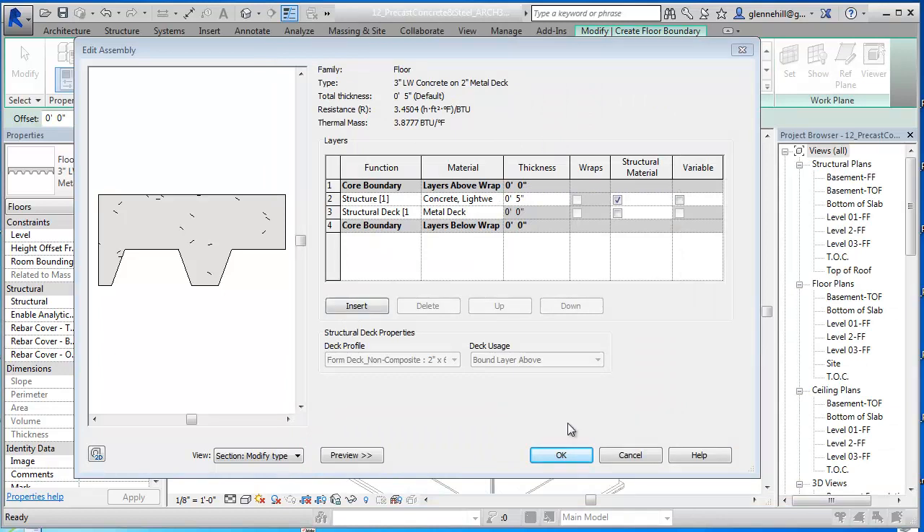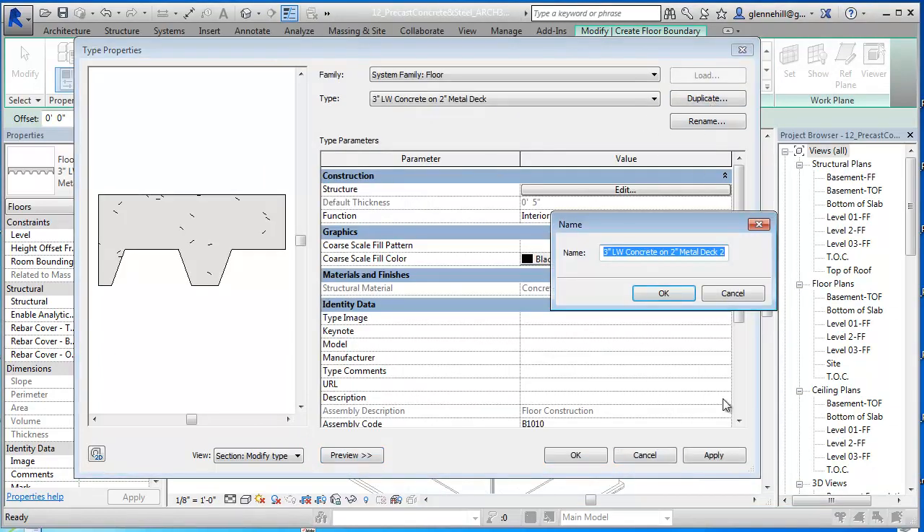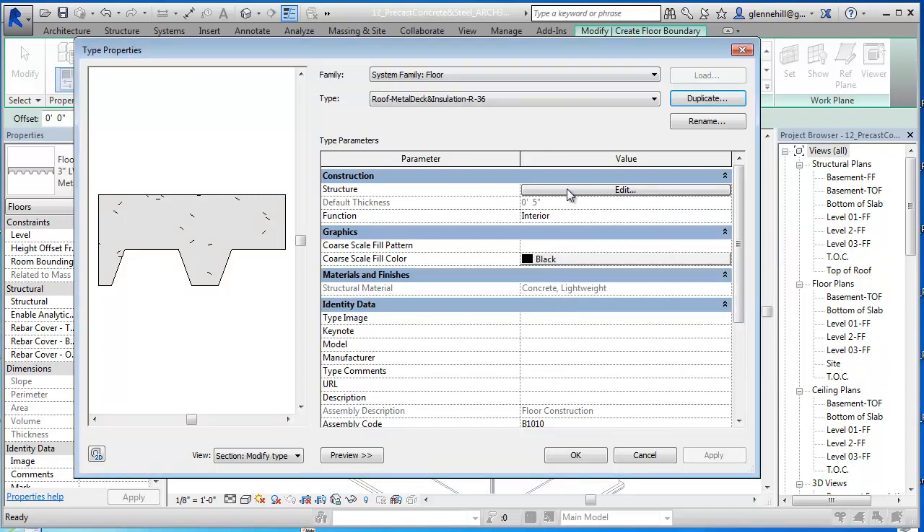So we wanted to make it look like the diagram. I'm going to rename it - I'm going to cancel out of this and duplicate. I'm going to call this Roof Metal Deck and Insulation. And since we have to be at an R36 or something like that, I'm just going to say R36, so we know there's R36 of insulation in there.